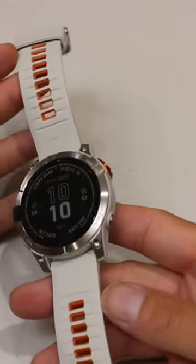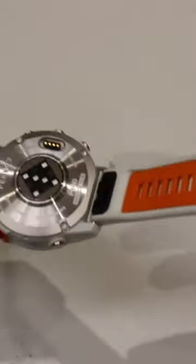You can see here we've got the nice silver grey strap with the ember. The orange is actually on the back of the strap.